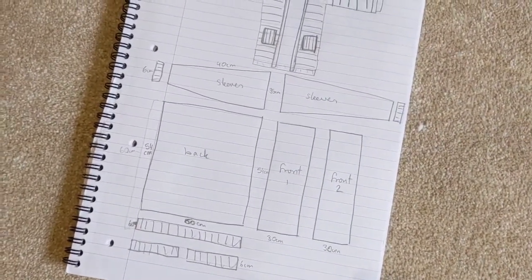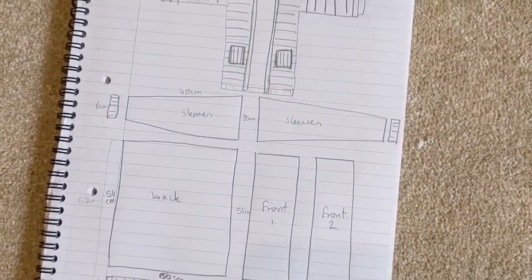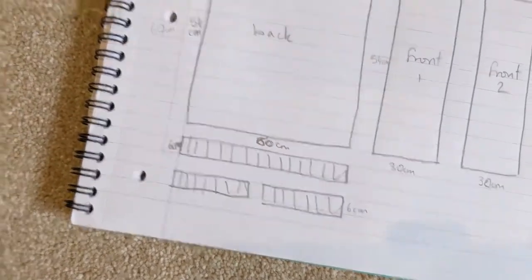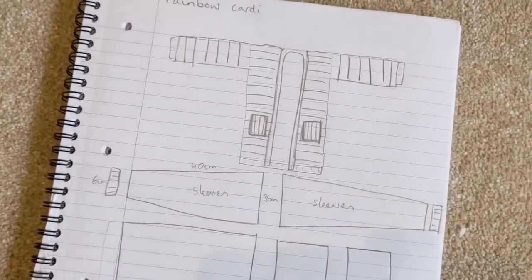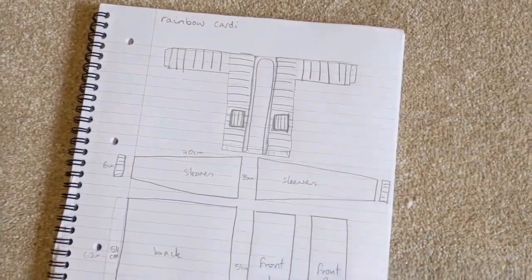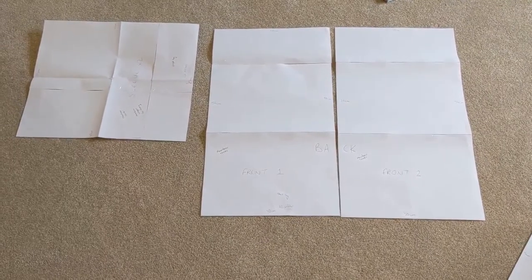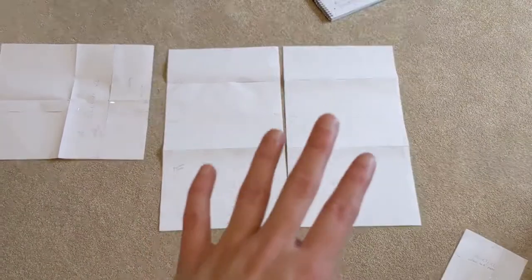So you need one back panel, two front panels and then two sleeves. You can also do pockets as well - I did a normal square but I didn't attach them in the end because I preferred it without. And then you've got the ribbing and the cuffs, and then to finish it off you've got the buttonhole bit which goes up there, and I'll show you how to do that nearer the end.